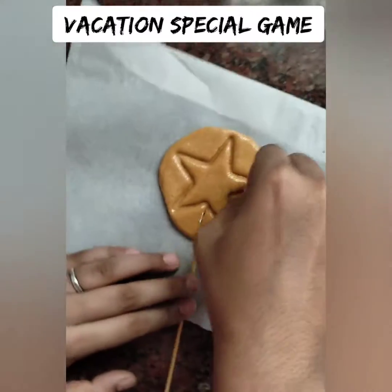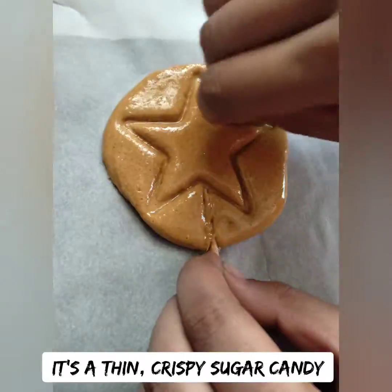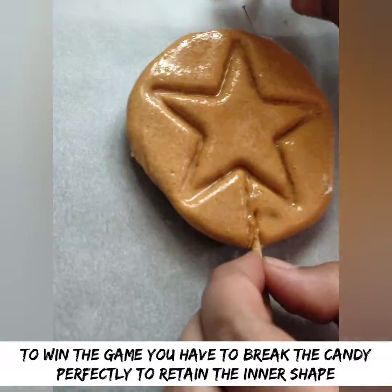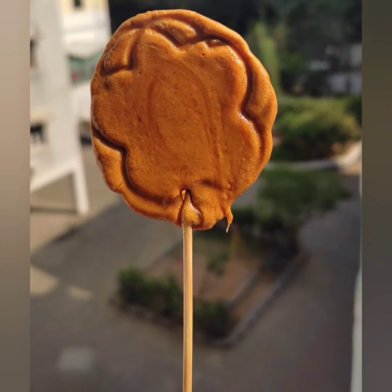The kids' vacation time has started, so you can do this vacation special game. This candy is very crispy — that's how we eat it. That's the game. If you're watching Squid Game, you can play this game too.